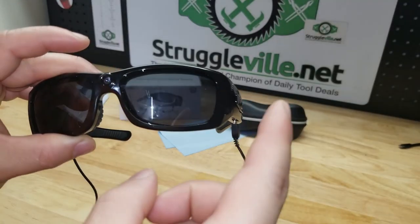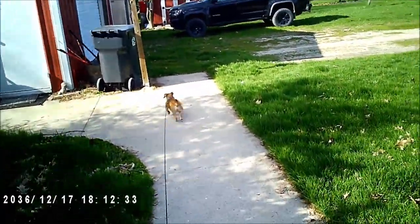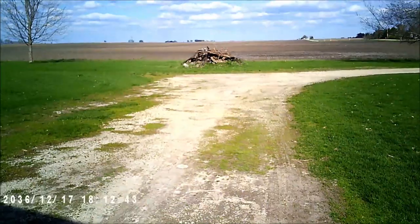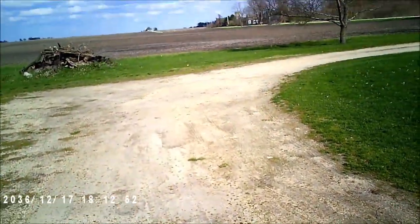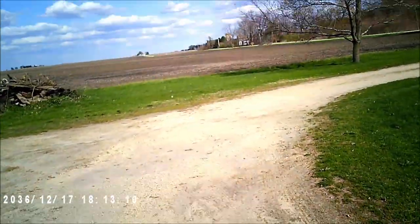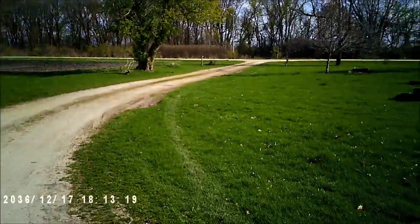From this point forward, the audio and video are both coming from the sunglasses. It records clips in 10-minute segments and creates an AVI video file. We're outside now — so far so good testing the glasses-mounted camera in a real-world environment.